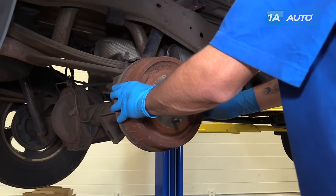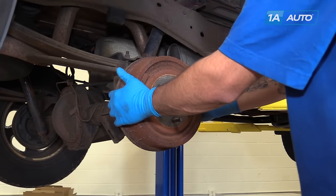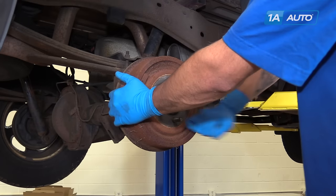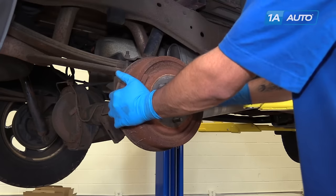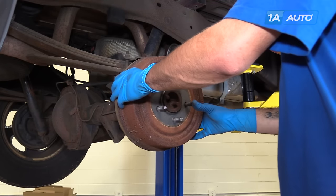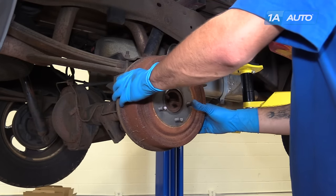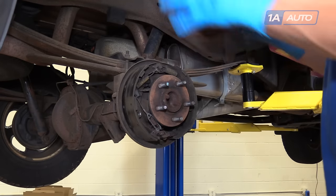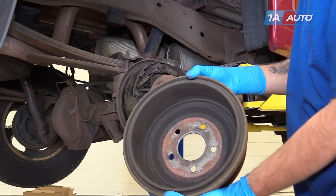Remove the drum. Sometimes these can get a little stuck, so you may need to use a hammer to tap around the edges or in between the studs on the hub to break the rust loose. But ours is going to come off nice and easy — just wiggle it a little to make sure it doesn't get hung up, and remove it from the truck.